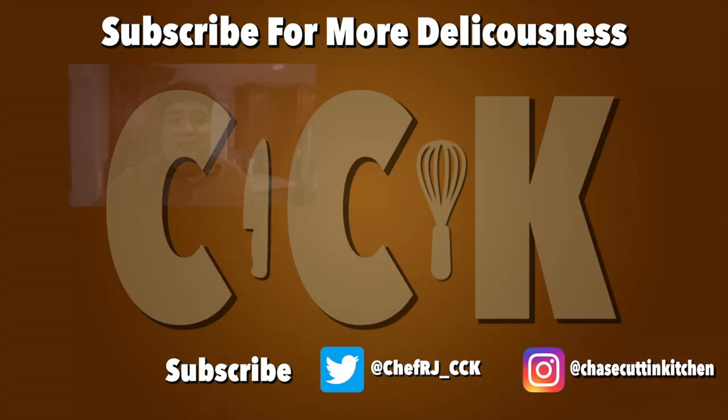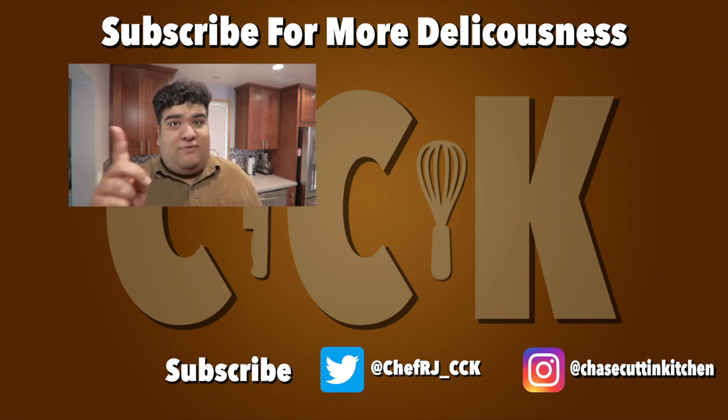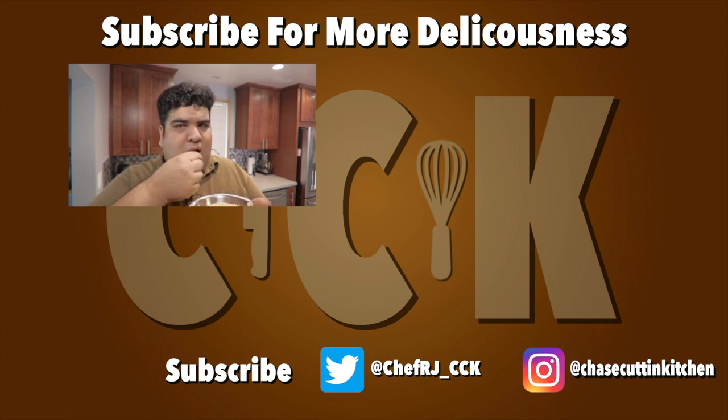This has been Chase's Kitchen, I'm CRJ making cooking fun. Thanks for watching — if you liked the video, smash the like button. If you really liked the video, become a subscriber and hit the bell notification icon. I upload every Thursday; don't forget to follow me on Twitter and Instagram. I skipped breakfast, okay.